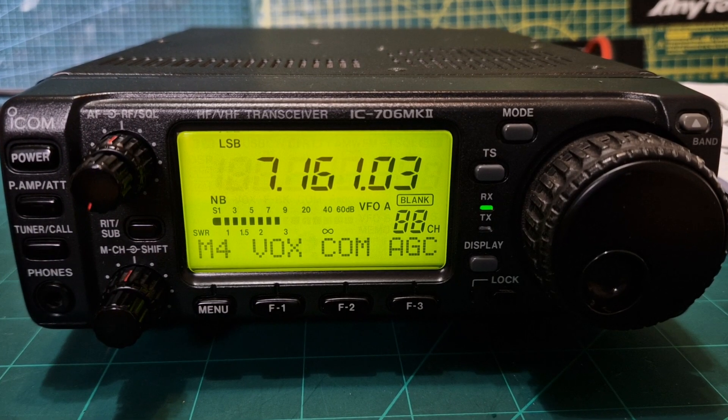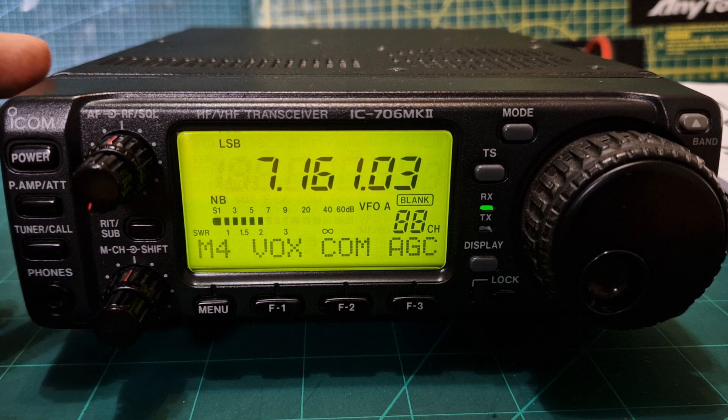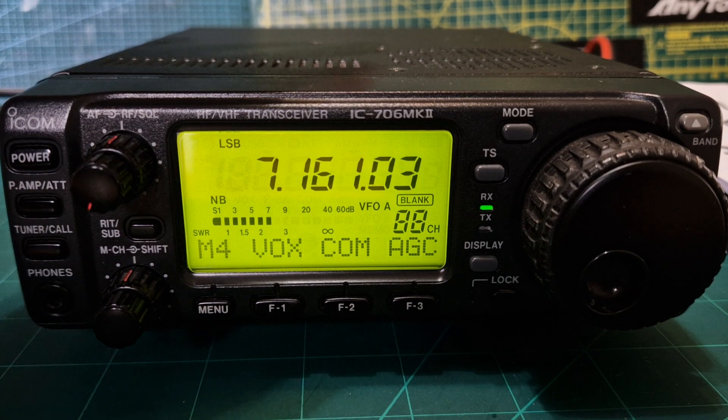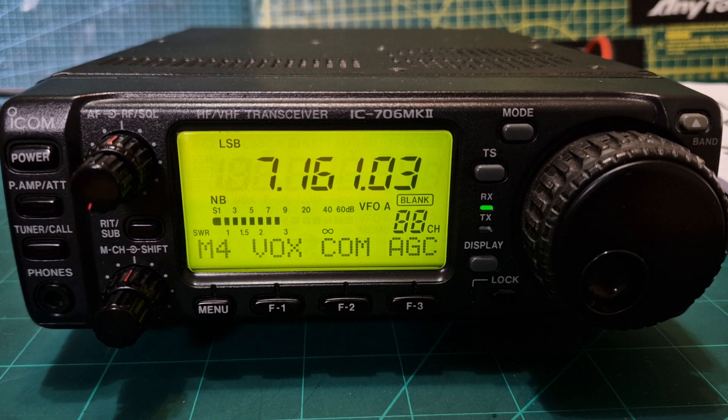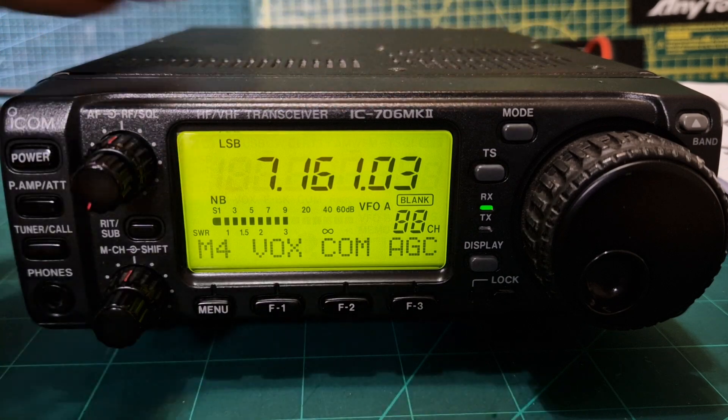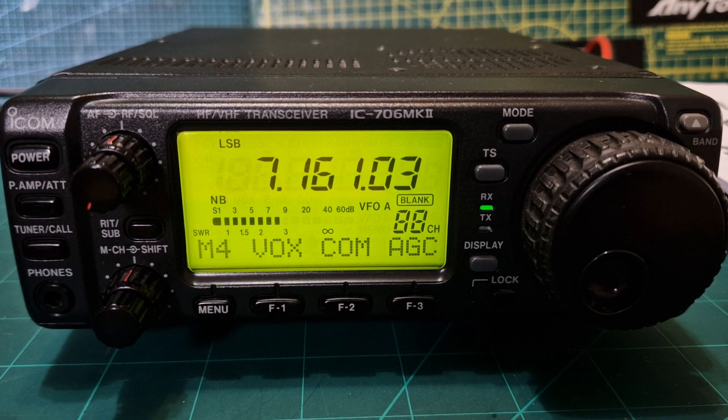Welcome to my channel. Here we are with the Icom 706 Mark II — the one that has two meters. If you're going to use a repeater with this you need the UT86 tone board inserted so that it will transmit and open up the repeater. Otherwise it's HF, six meters, two meters, very nice sounding speaker, and overall I think it's an excellent choice if you're looking for a retro radio and you want to get on to HF and six meters.